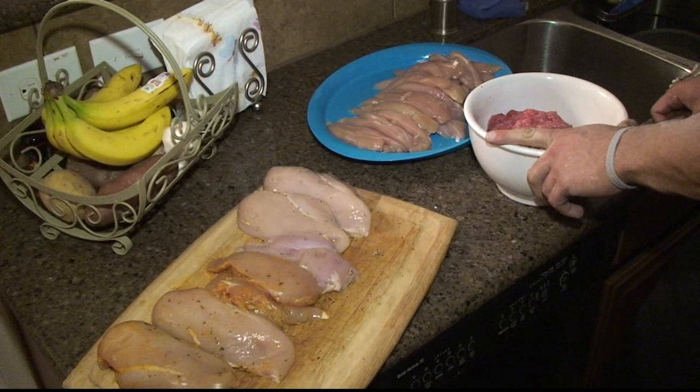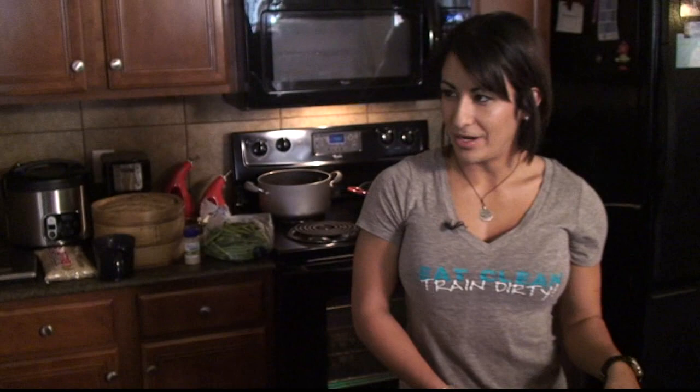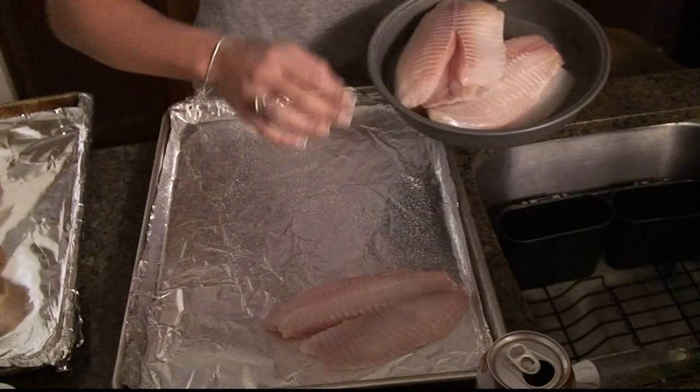I have three days worth of meat here. I have some grilled chicken breast that I'll grill out, and two flavors: a fat-free Italian dressing and a lemon pepper marinade. For the tilapia, I have fresh tilapia and I'll just spray it down with canola oil or olive oil.